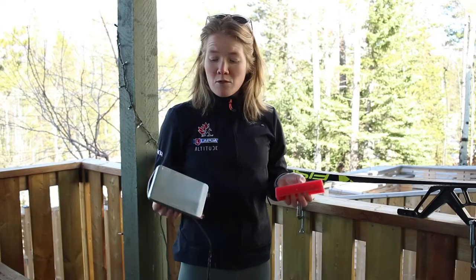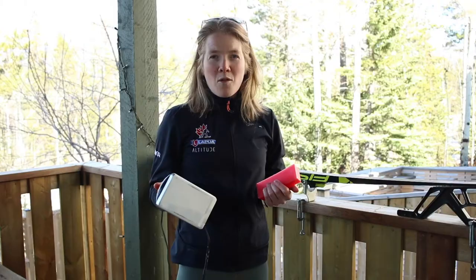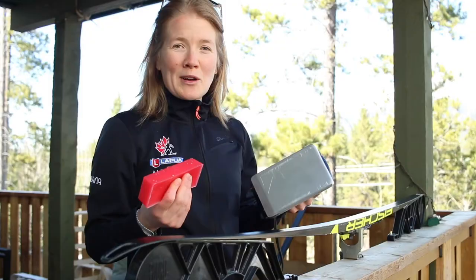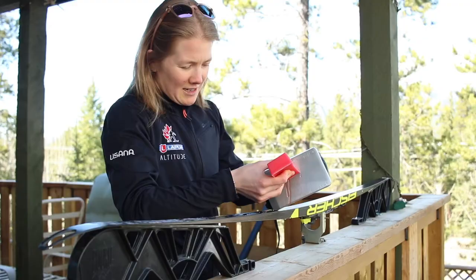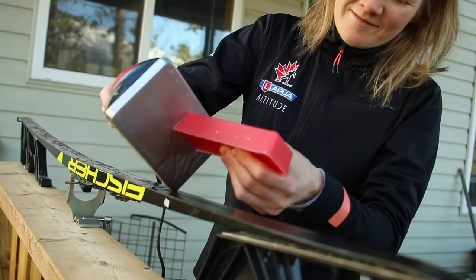Most waxes will tell you what temperature to set your iron. If you're using a wax iron, follow those instructions; if you're just using a normal iron, put it on a low setting. Personally, I usually chalk it on — you melt the wax a little bit and go down the ski catching the drips — or you can hold the wax on and just drip it all the way down. I find that uses more wax, so I'm definitely a chalker.